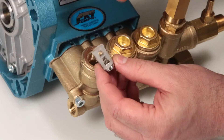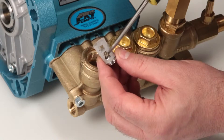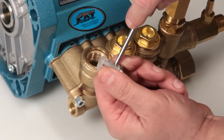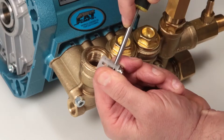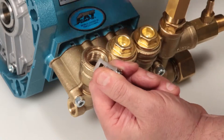To separate the inlet spring retainer from the valve seat, insert a flat tip screwdriver through the inlet spring retainer just above the valve. Turn the screwdriver to create a small gap between the inlet spring retainer and inlet valve seat. Place the flat tip screwdriver in the gap and twist to separate.